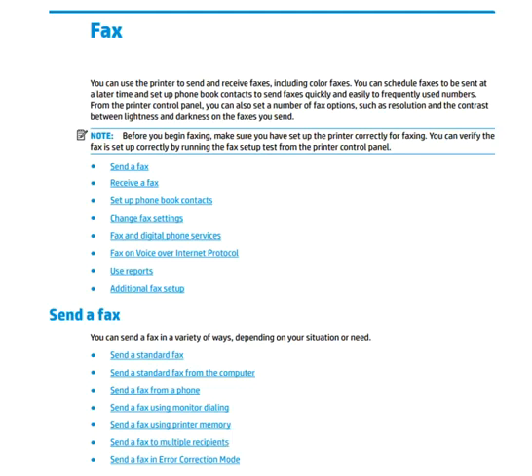In this video we are going to see about fax features of the HP OfficeJet 5200 all-in-one series printer. You can use the printer to send and receive faxes, including color faxes. You can schedule a fax to be sent at a later time and set up phone book contacts to send faxes quickly and easily to frequently used numbers. There are various ways you can send and receive faxes, and this video will cover all those topics.